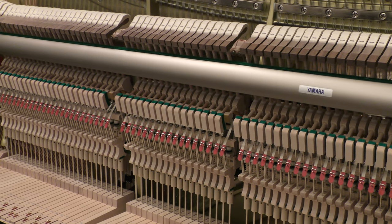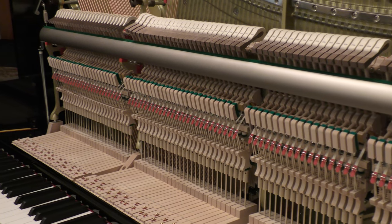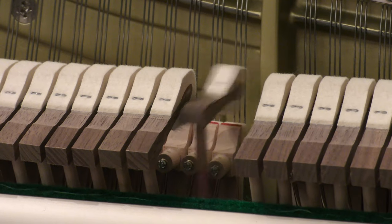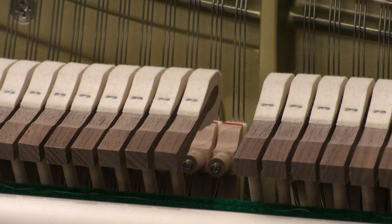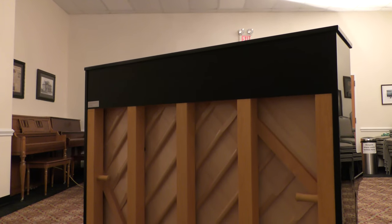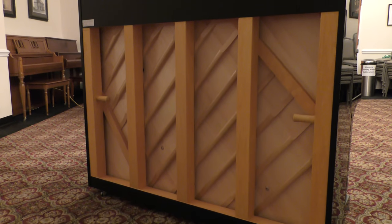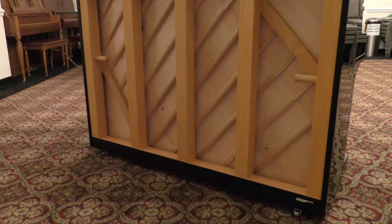Finally, let's take a look at the way an upright piano produces sound after the hammer has imparted its energy into the string. After being struck by the hammer, the string vibrates and transfers its energy to the bridge, which it's tightly strung over. Each string is tensioned with approximately 150 pounds of force. The bridge then conducts this energy to the spruce soundboard, which itself vibrates and produces the tone we all know and love.